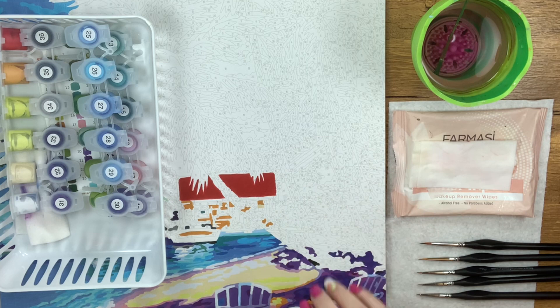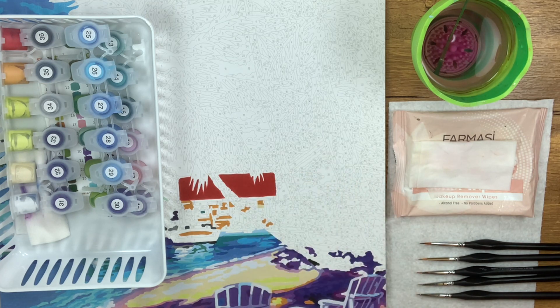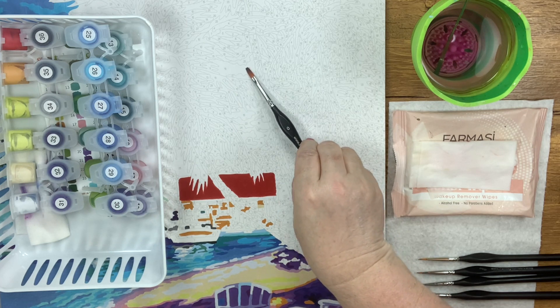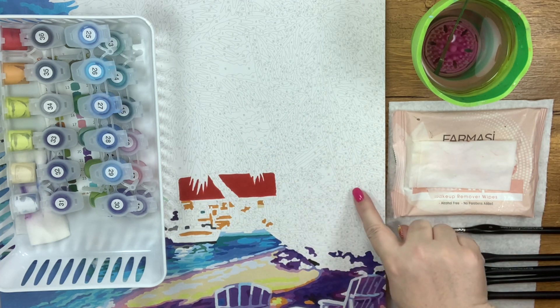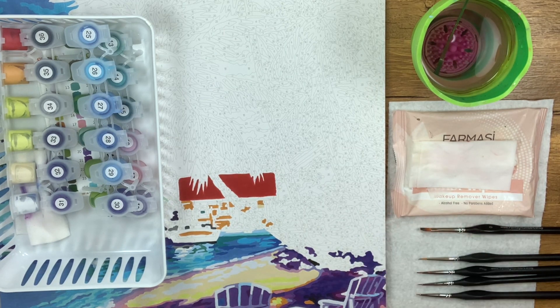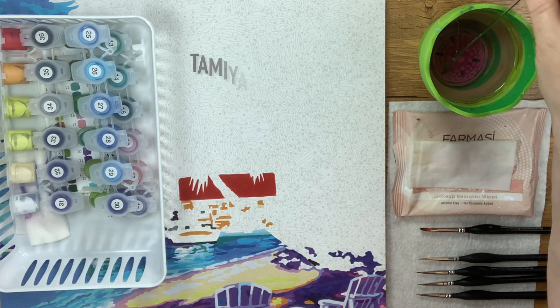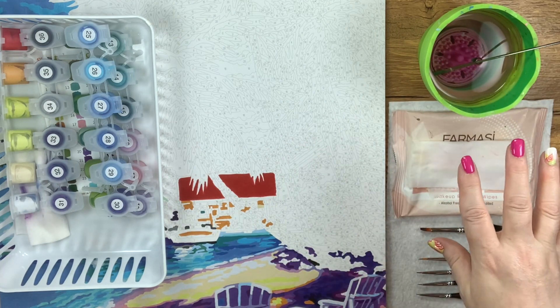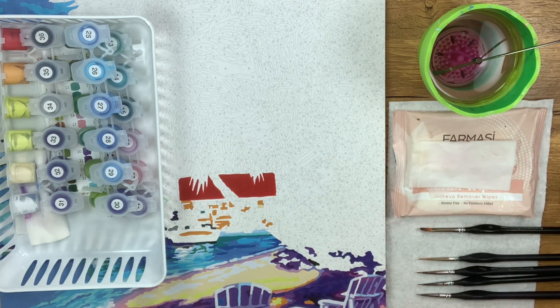I'm going to start by showing you some detail areas. There's not a lot of this painting that requires a flat shader, even a small one, but you can see up in here this area would be a nice place for that type of brush. For the most part, I'm going to show you all these little small areas and what brushes I use in which spaces. I have the Faber Castell click-and-go water cup — it's amazing. Inside I have a paint puck and a metal stir. Everything I use in my videos is in the description below.